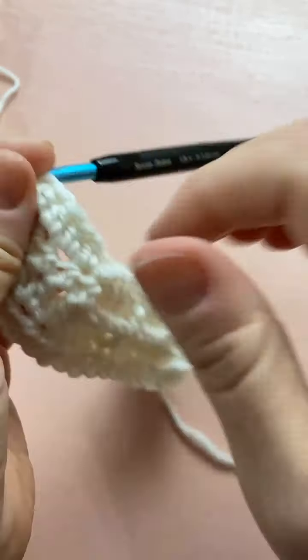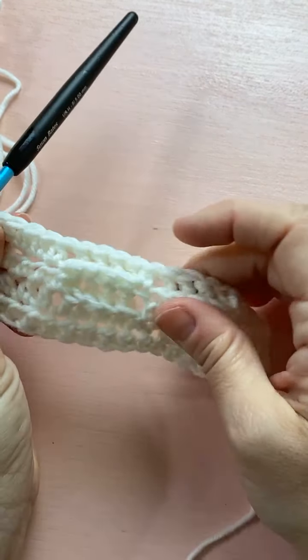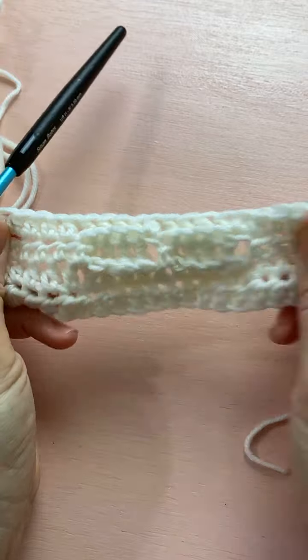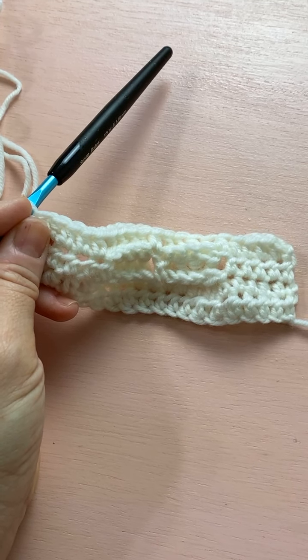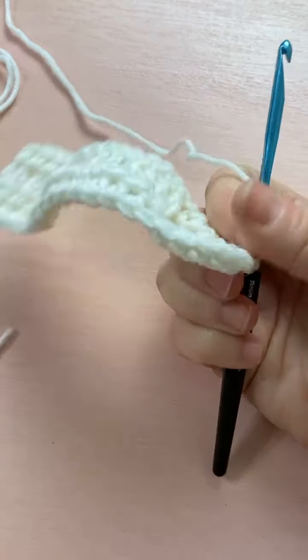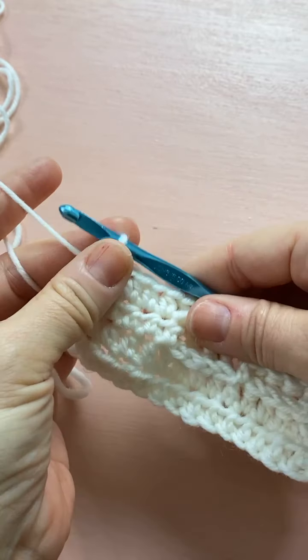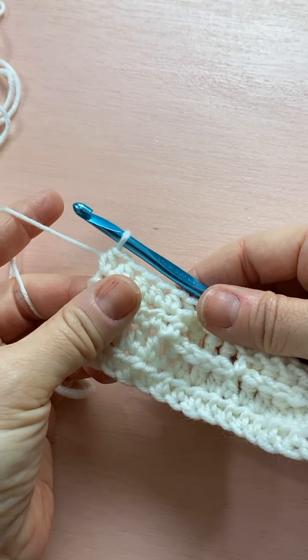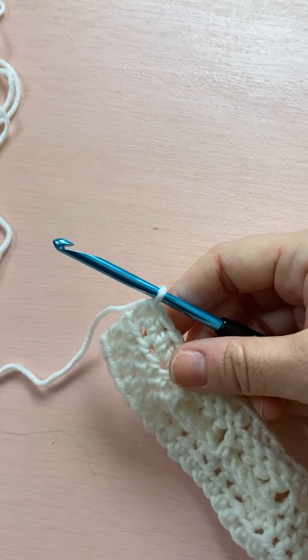Yvonne says post stitches are super fun — yes they are, especially with a nice squishy worsted weight yarn. They don't do great with cotton for some reason; I like to use acrylic or wool when I do something with a lot of post stitches. That was row four. We're on to row five, and this is where we get to do a popcorn stitch.